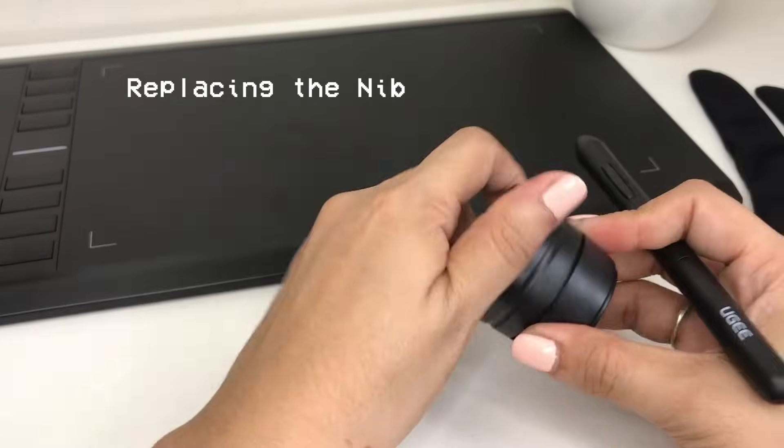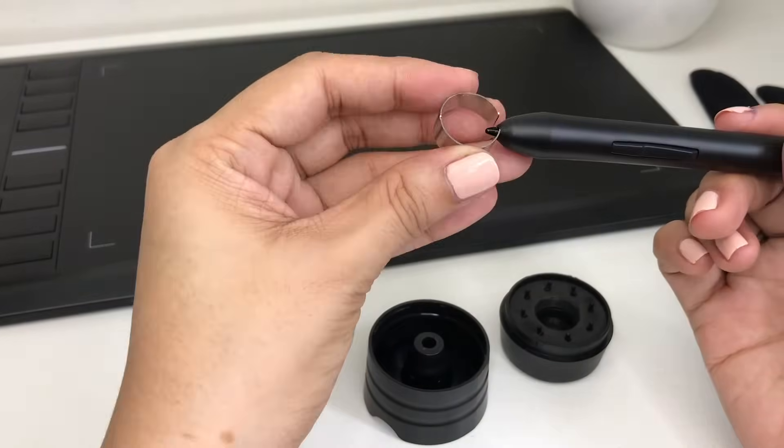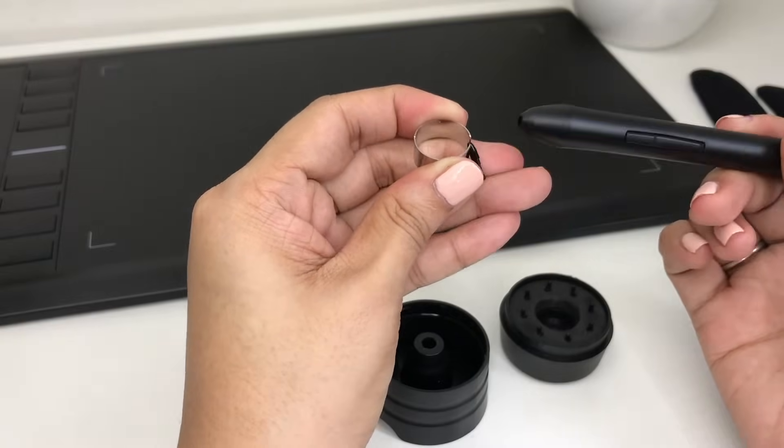Replacing the nib is the same as with other pen tablets. Just pull the nib with the remover and push the new nib into the exact same position.